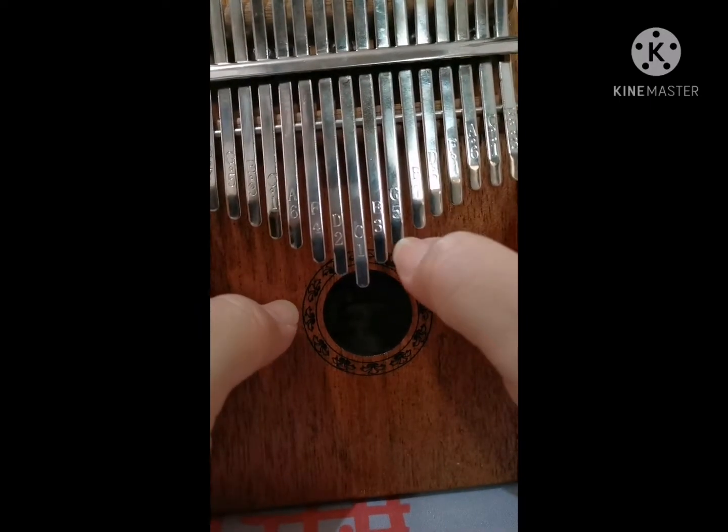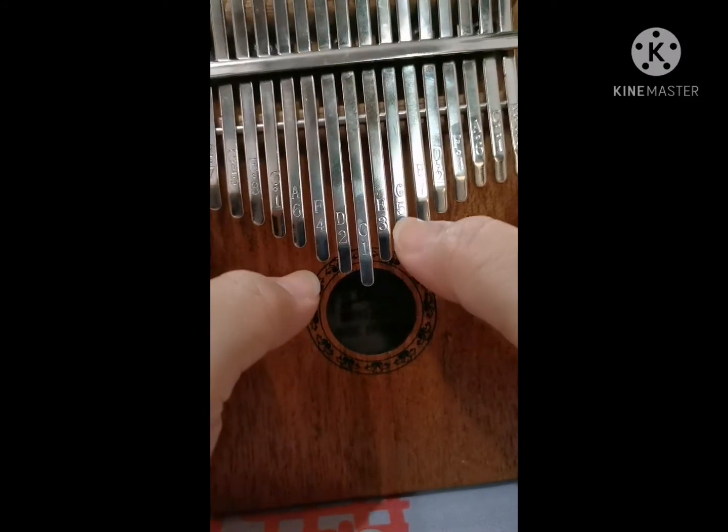Continuing: G, G, A, G, D, C. Then G, G — the other G is here — E, C, B, A, F, F, E, C, D, C. So if you play it fast, it will sound like this.